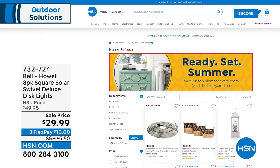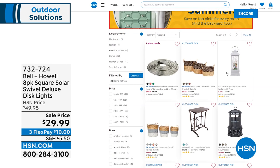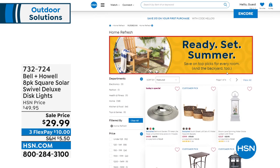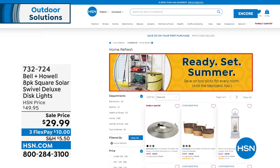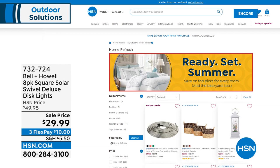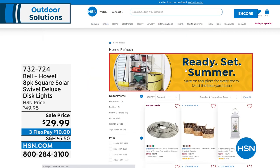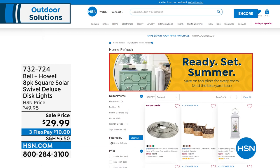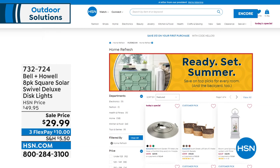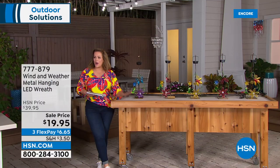HSN is getting you ready for summer — 'Ready Set Summer.' A world of products on HSN.com in every category: indoor, outdoor, storage and organization, home decor. Go to HSN.com and it's right there on the home page. We've been longing for summer — let HSN help get your home ready.